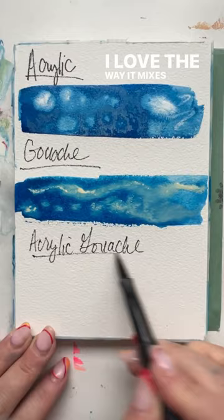And then acrylic gouache — kind of the best of both worlds. Head to the comments and let me know which one you're gonna try, and if you've tried any yet.